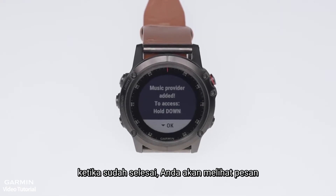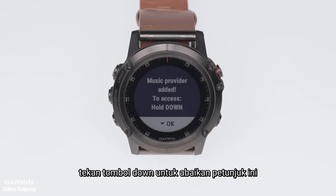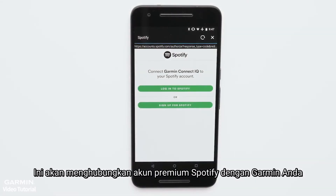Once the sync completes, you will see the message: music provider added. To access, hold down on your Garmin. Press the down button to dismiss this alert. Then, you will be prompted to open the Garmin Connect Mobile app and sign in to your Spotify account. This will link your Spotify Premium account to your Garmin.